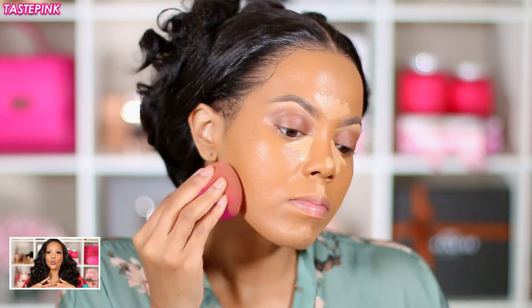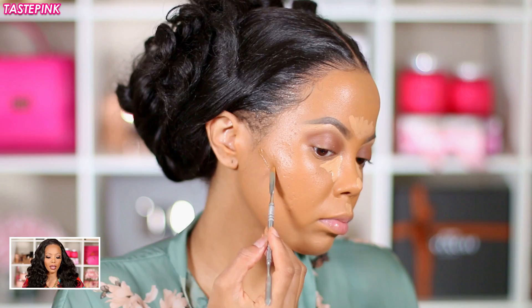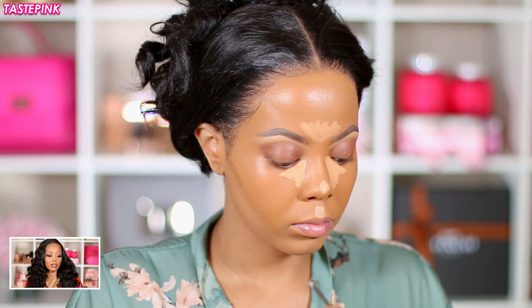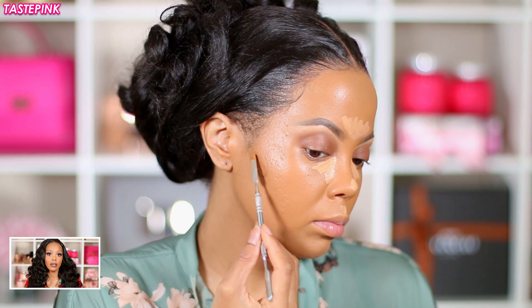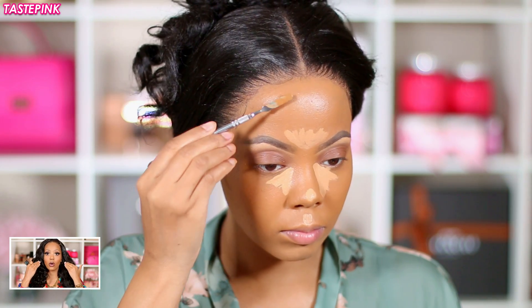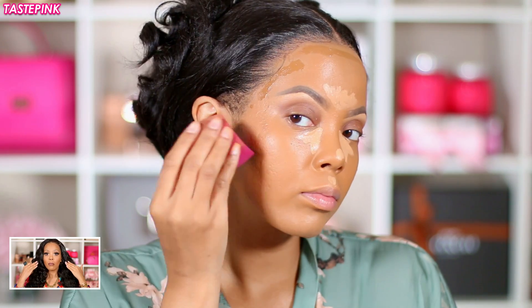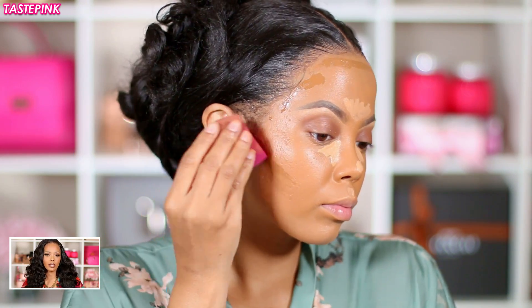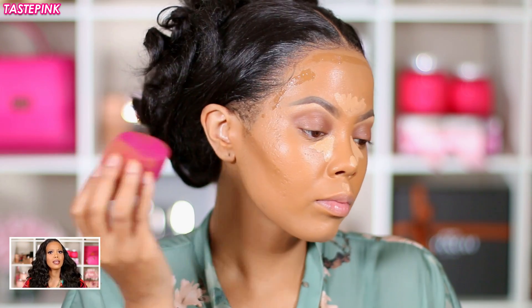Next, with the Maybelline Fit Me Foundation in Matte and Poreless 356 Warm Coconut, I use a very small amount around the area of my cheekbones or where I'm trying to contour around the ears — because you don't want to make it too dark around the perimeter, especially near the lower half of your face. I applied this across the hairline especially, and the blend is everything — it just works.